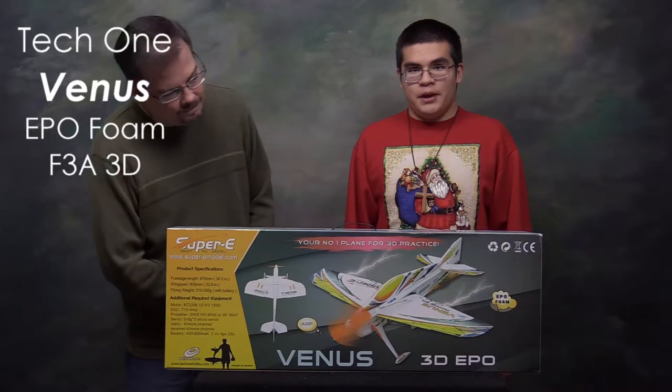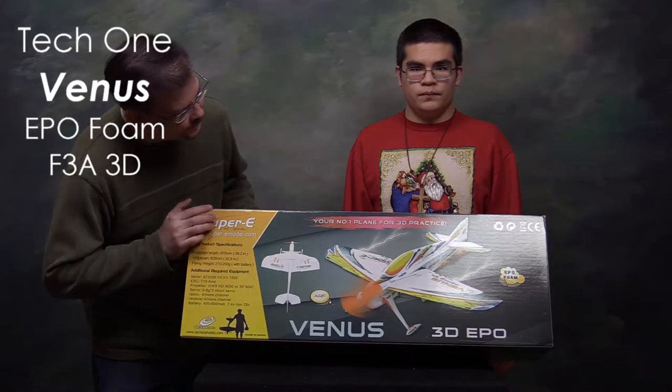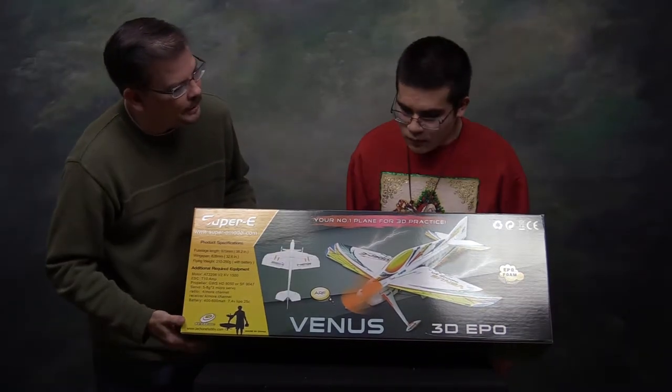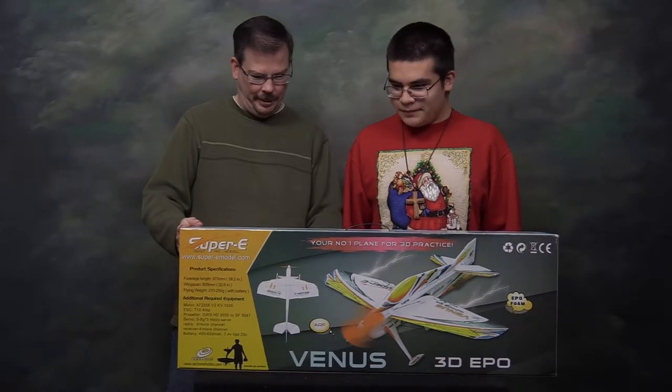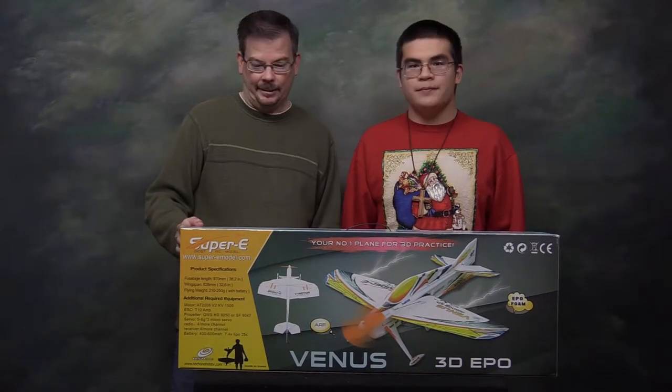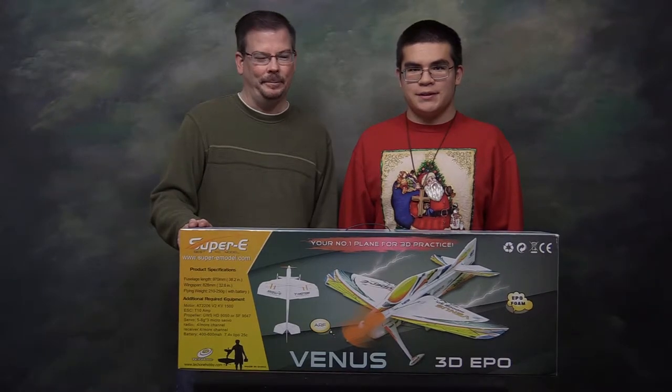This is the TechOne Venus EPO Foam F3A 3D plane. I notice it says right here, 'your number one plane for 3D practice,' and on the back it says 'your dream in 3D flying starts here.' So I think this is a good entry-level 3D plane. We're gonna see what Ian can do with it.